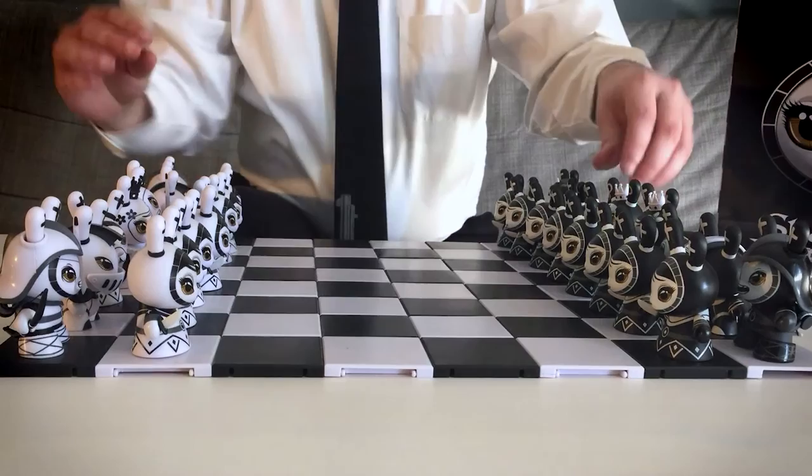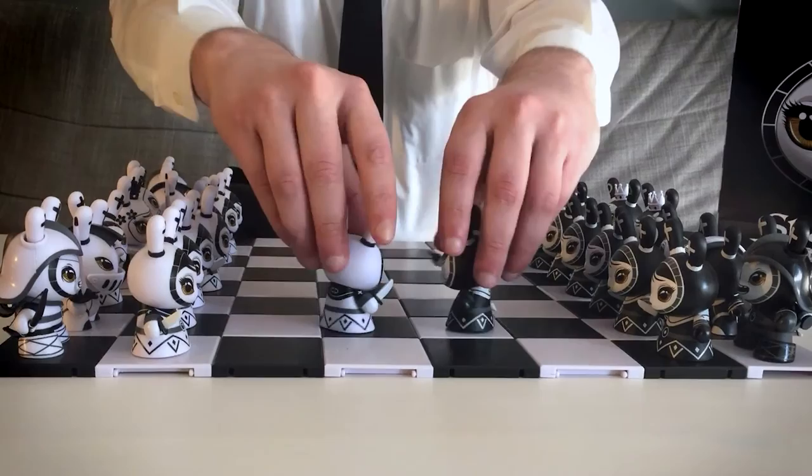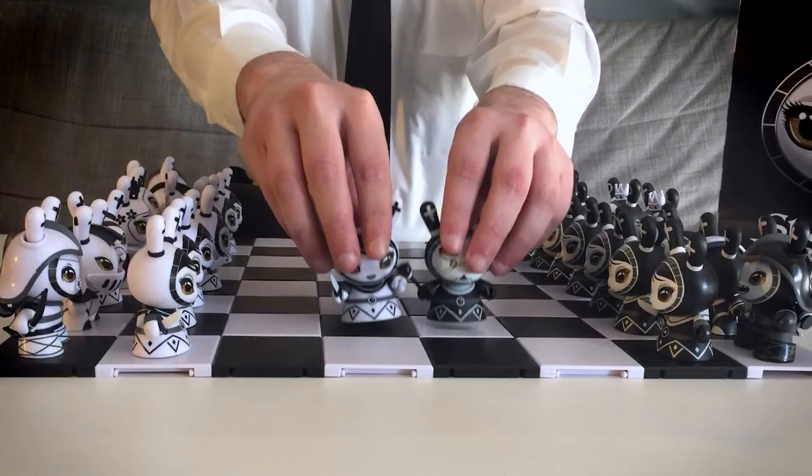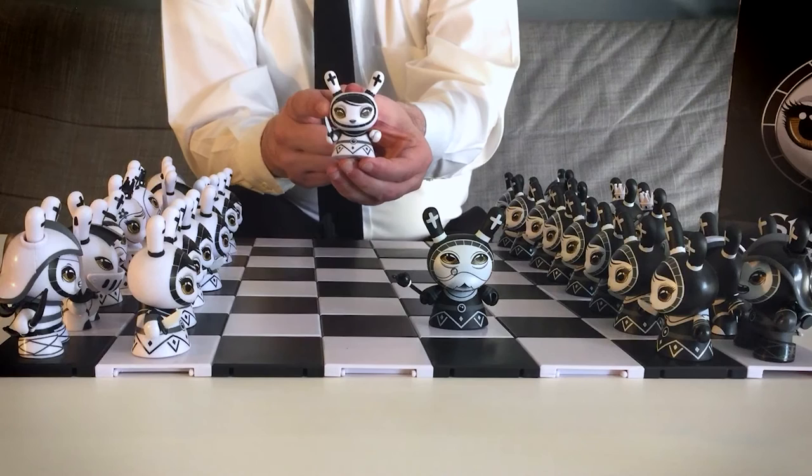The staff-wielding bishops and knife-carrying pawns both use the same basic body — the rabbit-like Dunny head atop a legless base, implying either a robe or dress adorning them. All these pieces employ Bjornik's strikingly minimalist style, the beautifully painted bold eyes really granting character and soul to each figure.